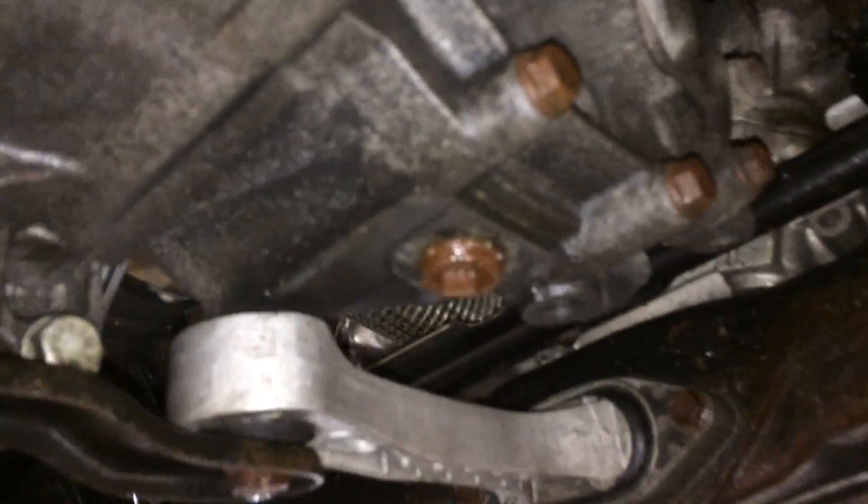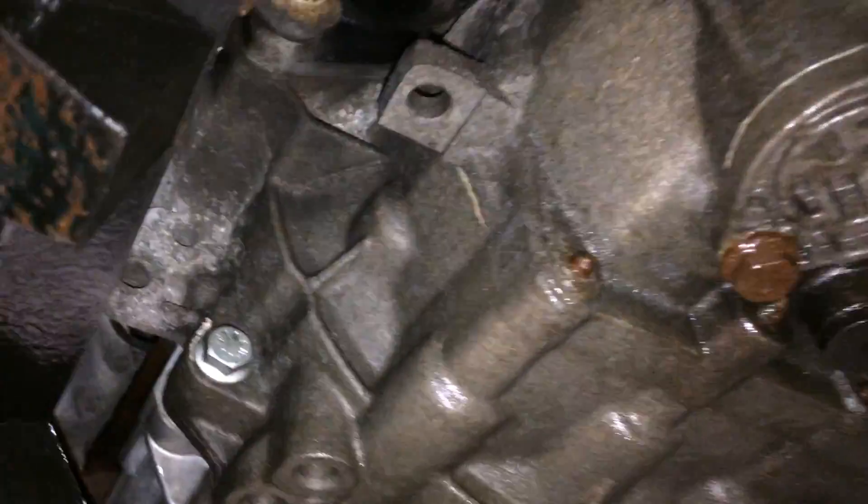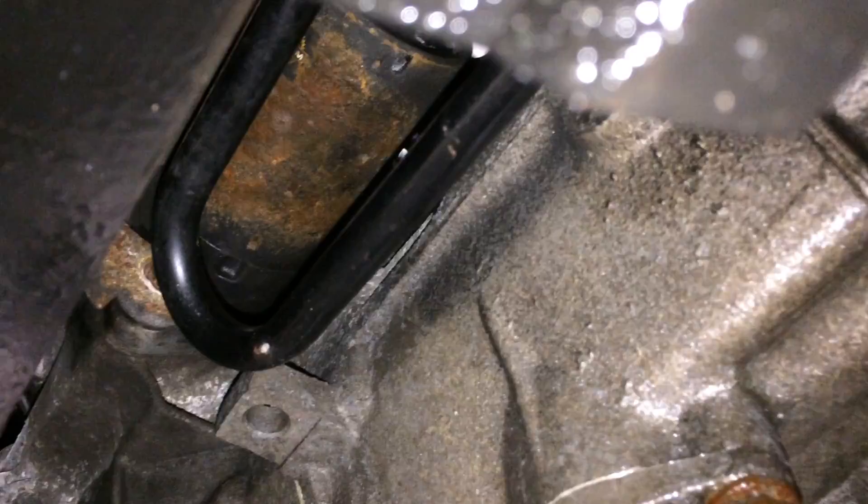The drain plug, located underneath the car, is coming from the front. The drain plug is right there, and the fill plug is just forward towards the front of the car right here.